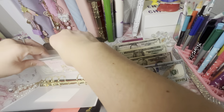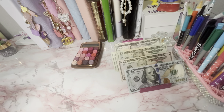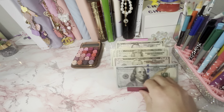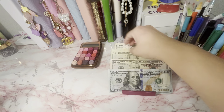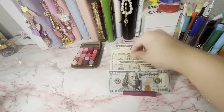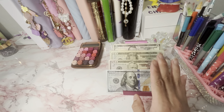I know, guys, I still haven't done the bills envelopes, but I've been working on so many other things so I just haven't had the time. So we have enough for everything.